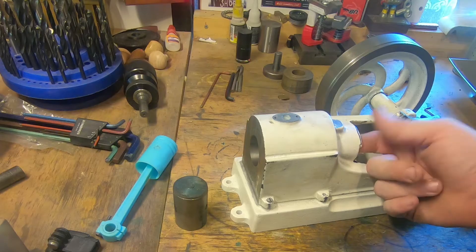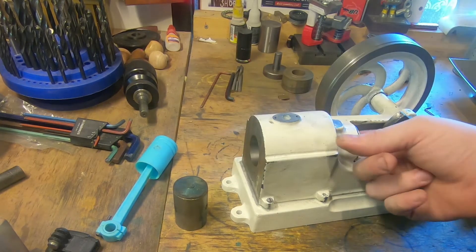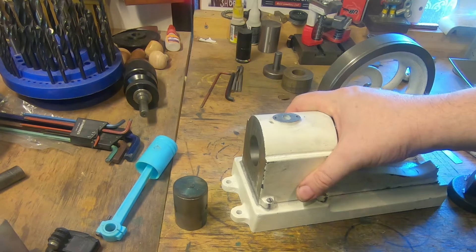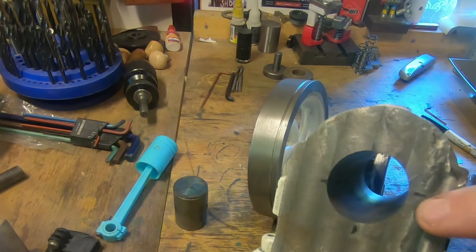We're going to run through this gently just on the end and then clean it all right out to the sides, and I think we're going to be pretty jolly close to where we want to be. It doesn't want much more out of it — really just to clean up here at the top would be nice.